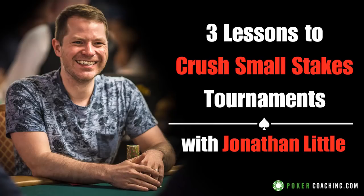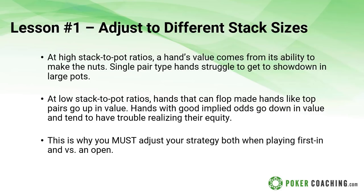Hello everyone, I'm Jonathan Little. I hope you're having a fantastic day. Today we're going to be discussing three lessons to help you crush small stakes tournaments. We'll get right to it.